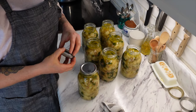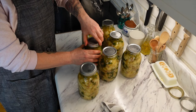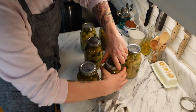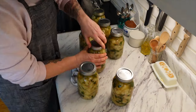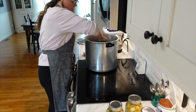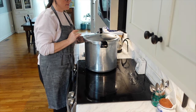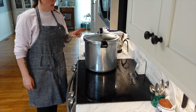We're just going to get our lids on now. You just want to tighten them to fingertip tight — you don't want to overtighten, just tighten enough with your fingertips. These are really hot jars. The pressure canner water is good and hot, so we're just going to add these in. I've already checked the seal and everything. Now we are just going to bring it up to pressure — we have to wait for it to vent steam first.